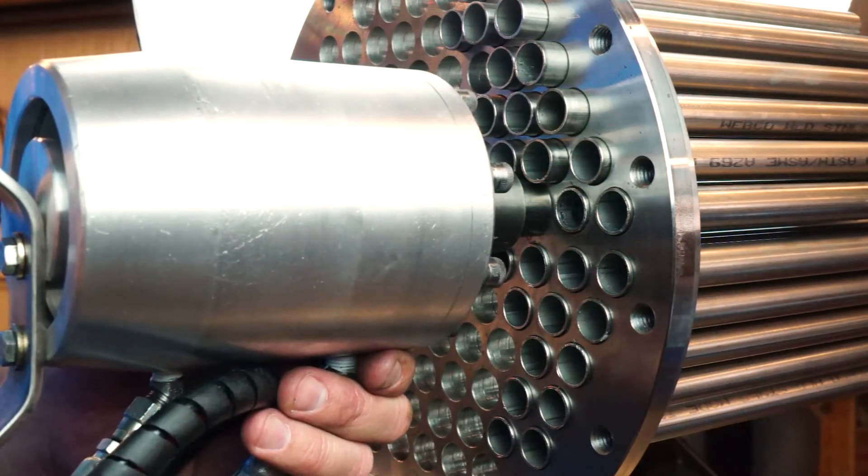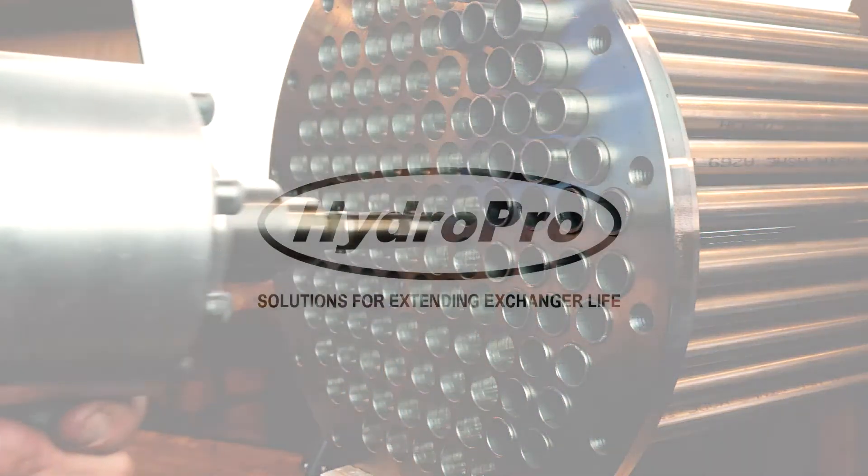Take your tube to tube sheet welding operation to the next level with the WeldLock system from HydroPro.